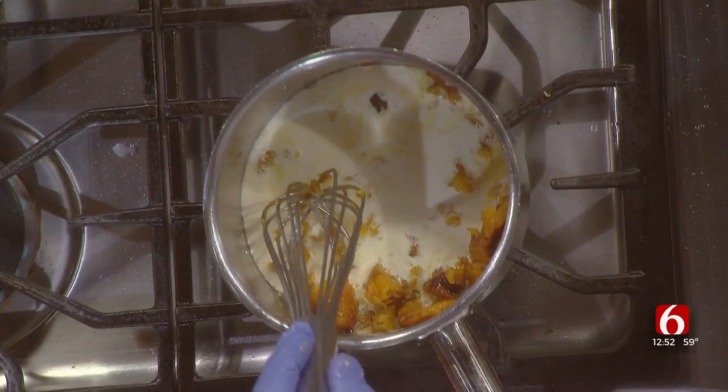The smells are so good right now — the garlic and the shallots. And you add your cream. It's very, very simple. We're not using any wine, any liqueur, or anything like that. We make it very simple for everybody at home to be able to do it.